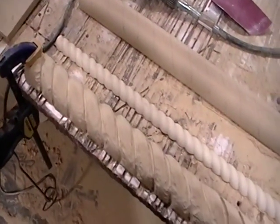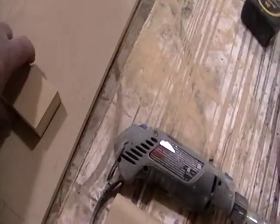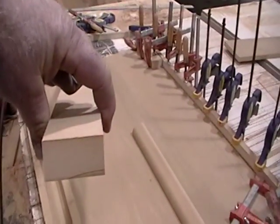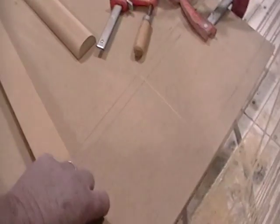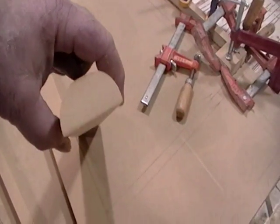Hey everyone, it's Matt and I'm in the process of making my rope molding for my mirror surround. I'm going to show you how I started out. I had a 1 inch by 2 inch piece of MDF, routed it on each side with a 7 eighths diameter bit.